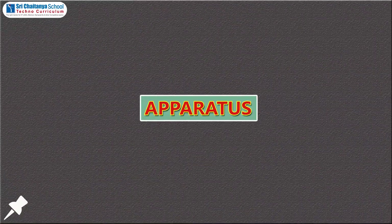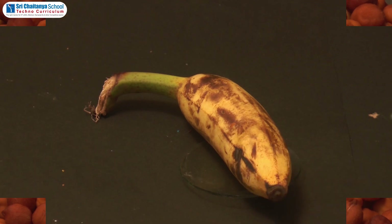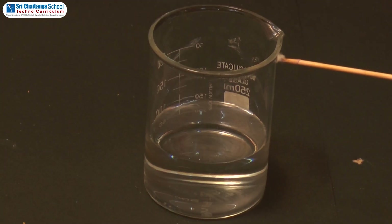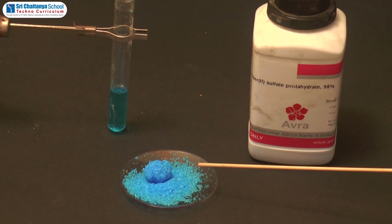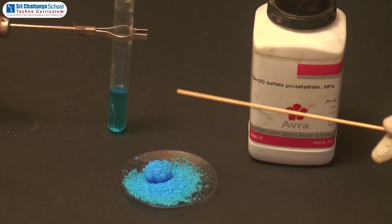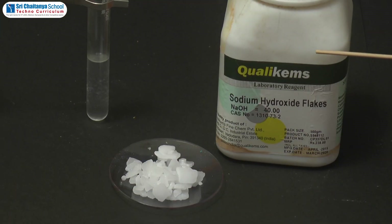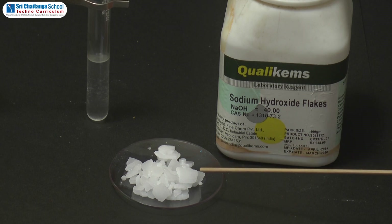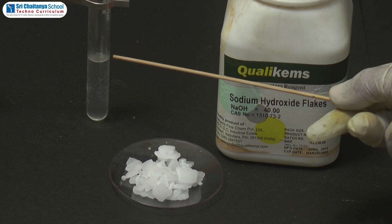Aim: to test the presence of proteins in the given food items. Apparatus: gram seeds, 1 banana, water, copper sulfate — 1 gram of copper sulfate crystals dissolved in 100 ml of water to make copper sulfate solution — and caustic soda or sodium hydroxide — take 10 grams of sodium hydroxide pellets dissolved in 100 ml of water to make the solution. Dropper.